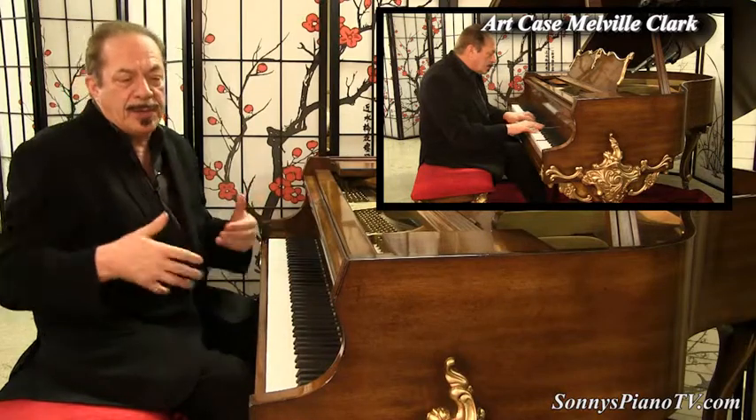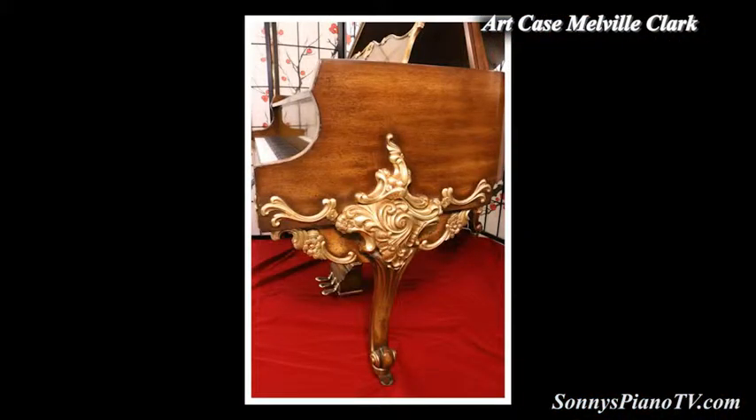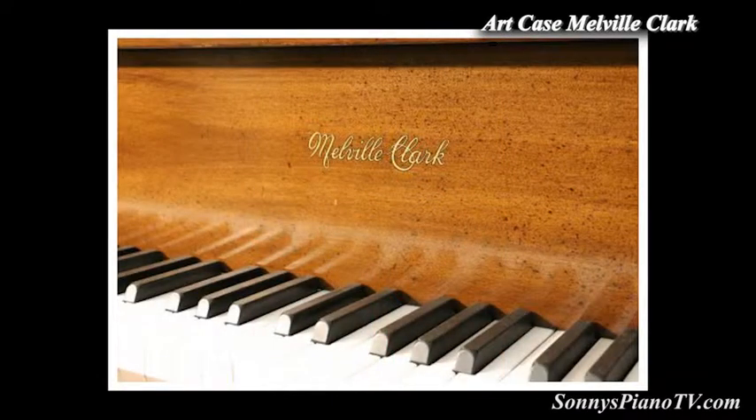These are art legs — they were hand carved. And this has new key tops and plays like a charm.